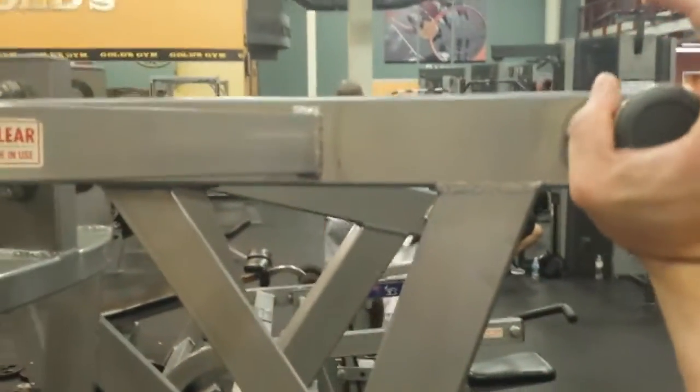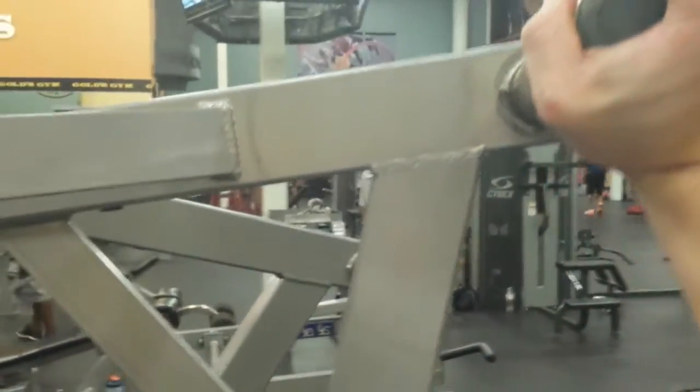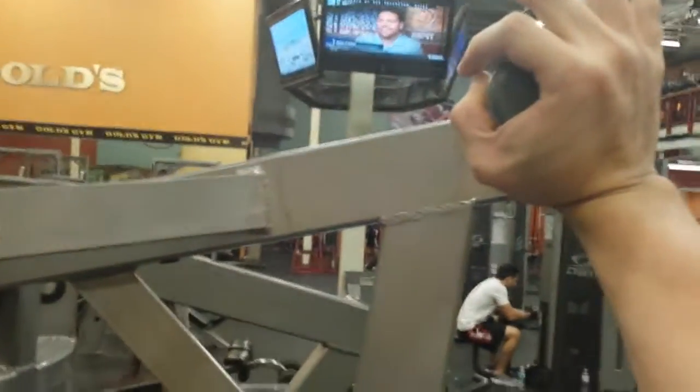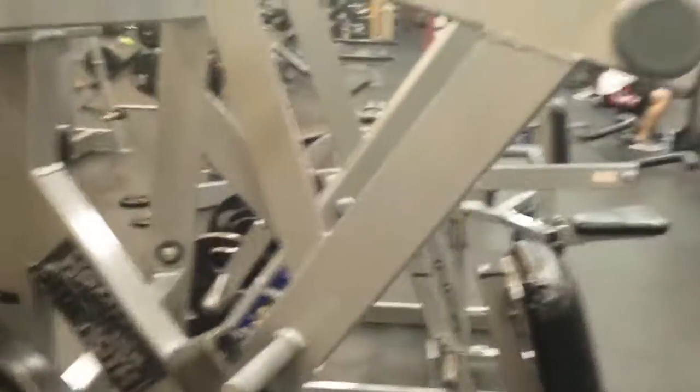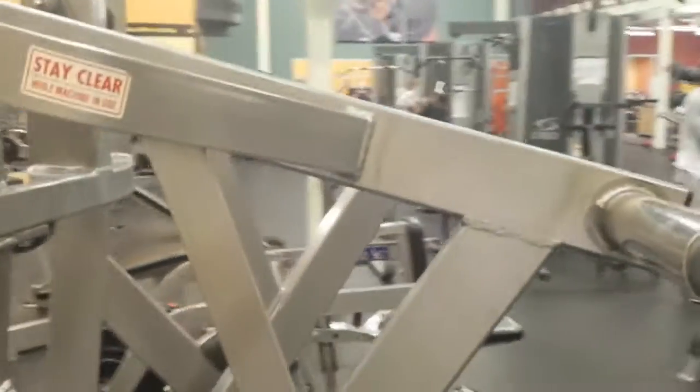As the handle comes back maybe six or seven inches, this will be where the weight feels the heaviest in terms of the amount of torque. Then it's going to drop off again as I come up farther. As my hand comes back towards my body, finishing the rep somewhere around here — you can see the angle is starting to drop off again. I would argue it's not dropping off enough, but the point is there is some change in the resistance.